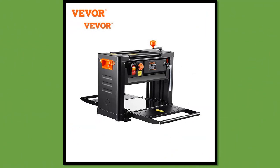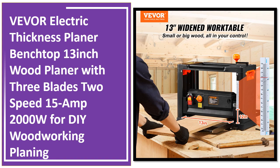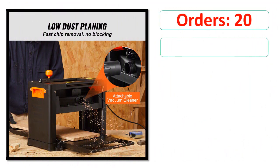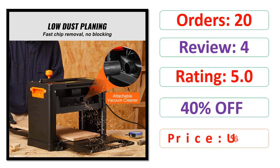Number 5. Orders. Review. Rating. Percent Off. Price.